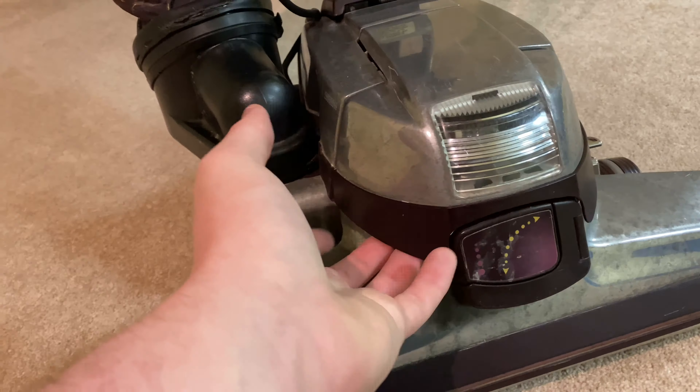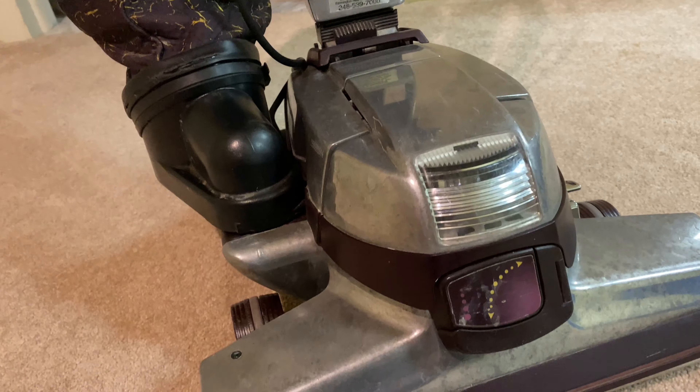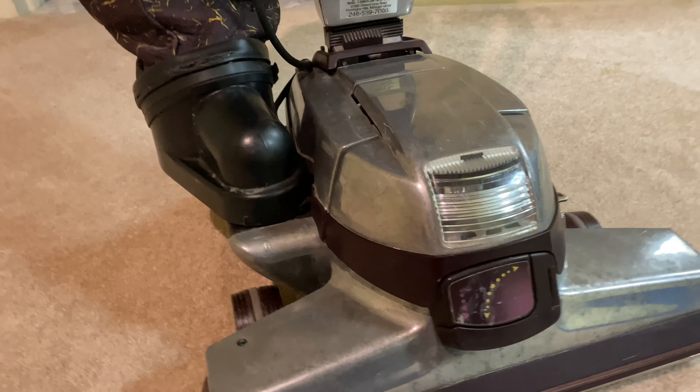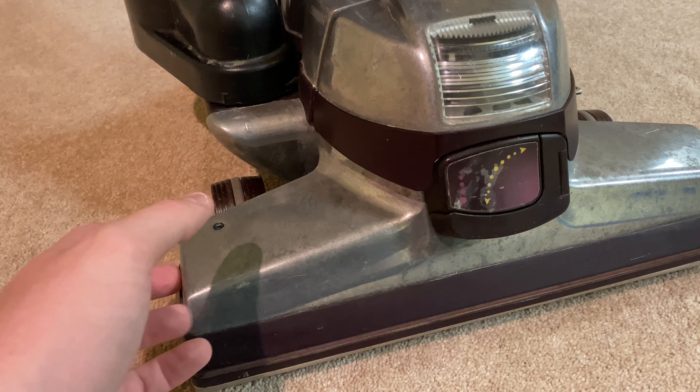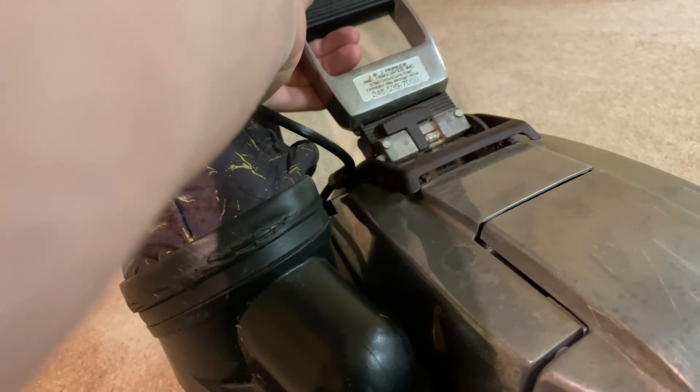So this morning my dad went to the vacuum store — they had a spare — and I got a new light bulb, so it's all like new again. The old lens was cracked. I also replaced the belt underneath the vacuum. I was having a little bit of a hard time with it.